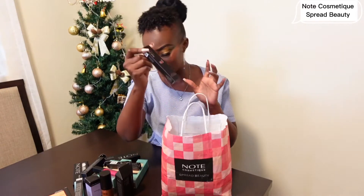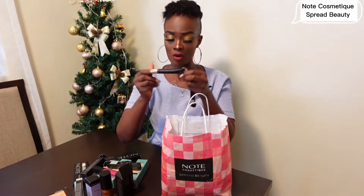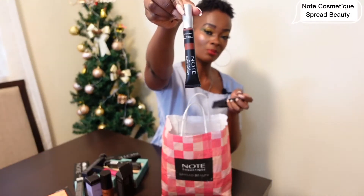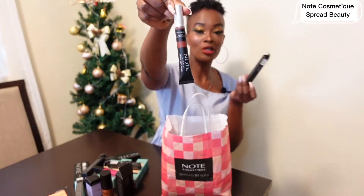Looking at it I thought it might be nude too — let me show you so you can see. Oh wow, I thought it was another gloss but there it is. Thank you Note Cosmetic, I can't wait to use this matte lip cream — I'm going to give you the reviews once I use it.